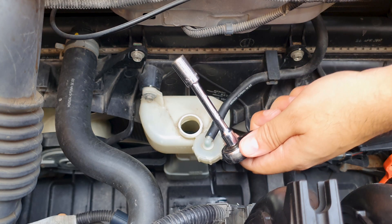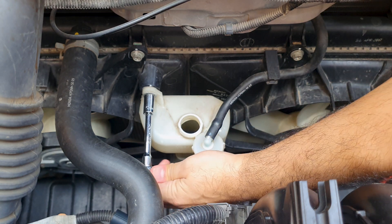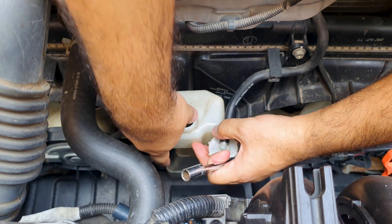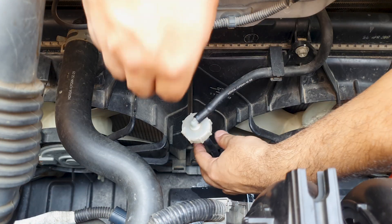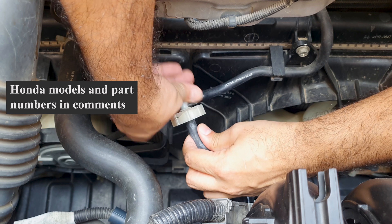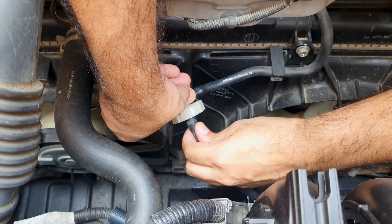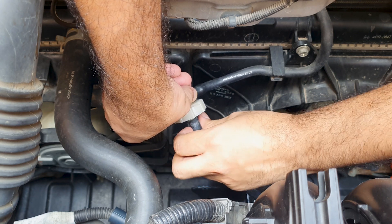Going to remove this tank to clean it out in case there's any dirt inside. This is held by a single 10 millimeter bolt. Just pull it up and out. This cap is fairly easy to replace — you have to remove this bottom hose. Just be careful because this joint over here could also be compromised due to the extra pressure. I have snapped this in the past on my own vehicle.